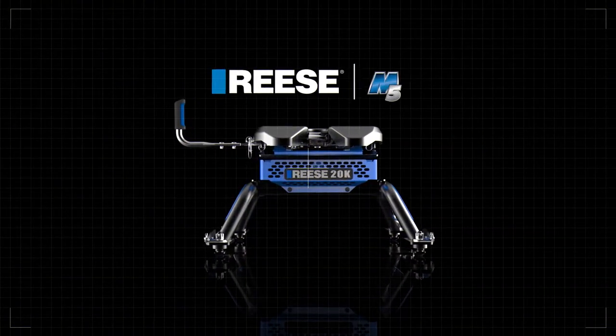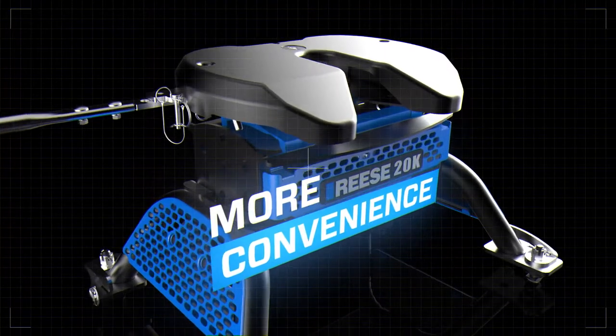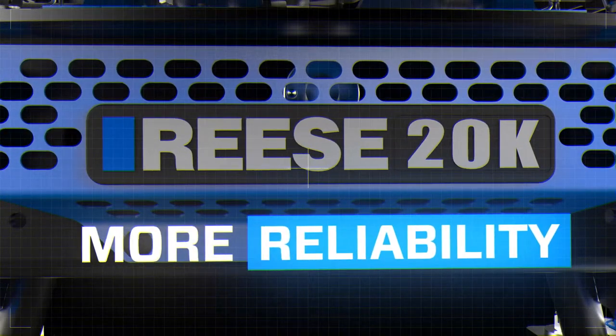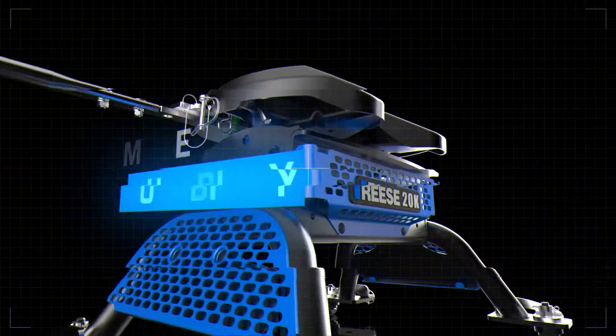The Reese M5, giving you more of what you want out of a fifth wheel hitch. More convenience, more reliability, and more durability.